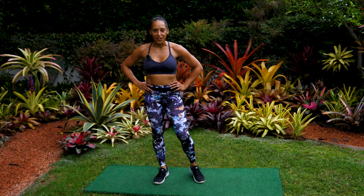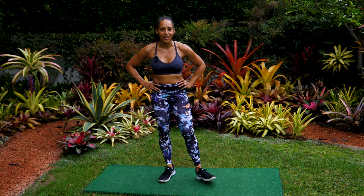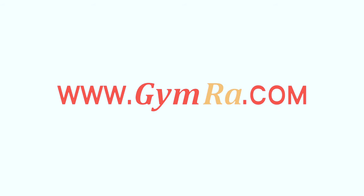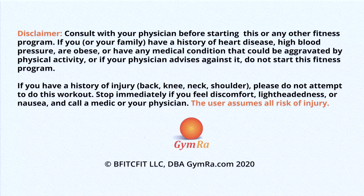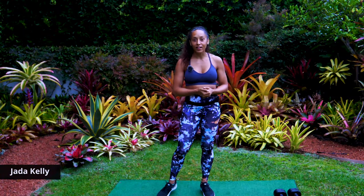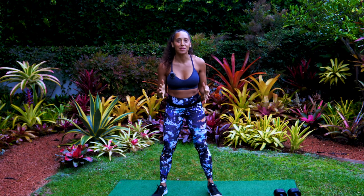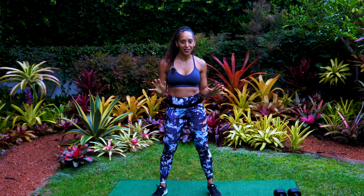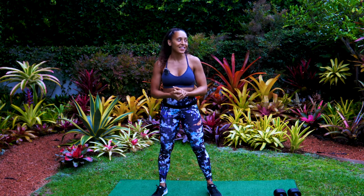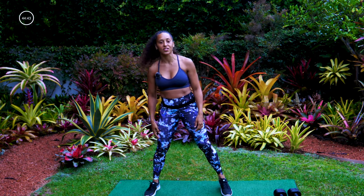Hey guys, thanks so much for watching. Don't forget to subscribe and turn on notifications so you can get all the latest workouts. Hey everyone, this is Jada Kelly and we are in today for a full body HIIT workout, 45 minutes long. All you need is a set of dumbbells — you can go light, you can go heavy, whatever is going to challenge your body.